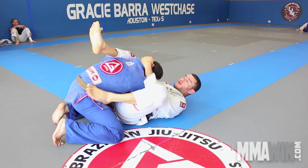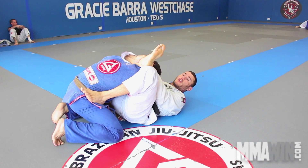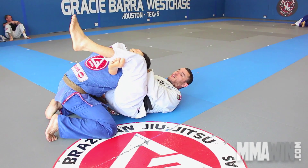Control behind the head, step on the hips and adjust. Make sure you can lock figure four. The idea is to put the head down and my hips up.